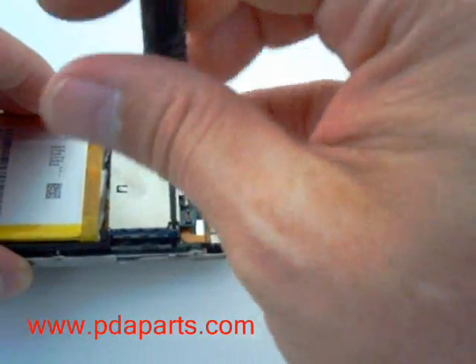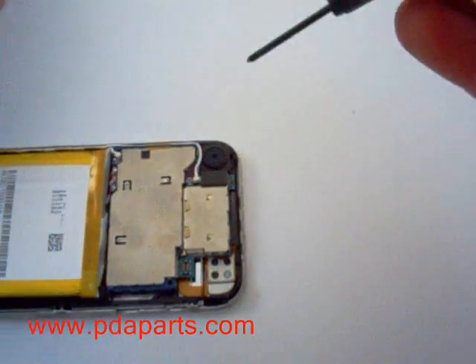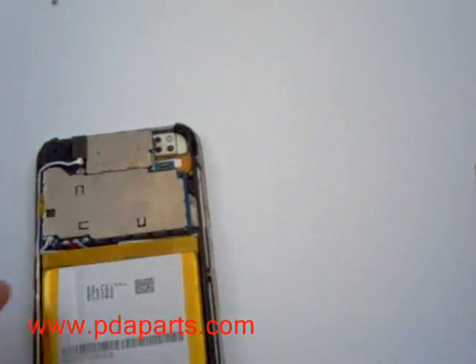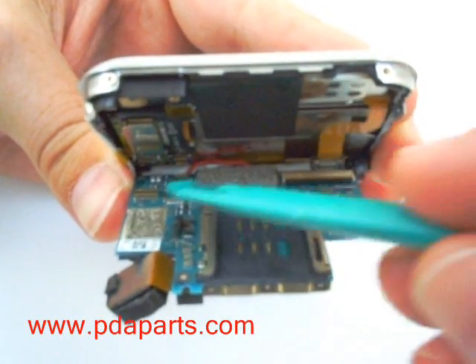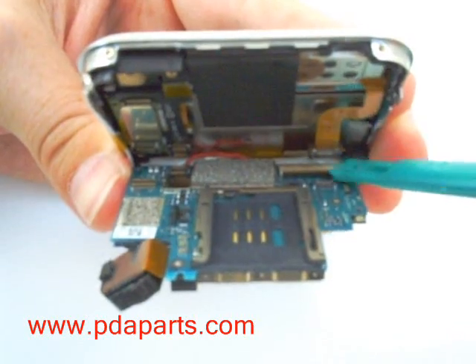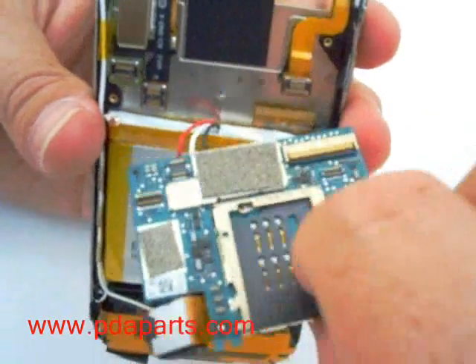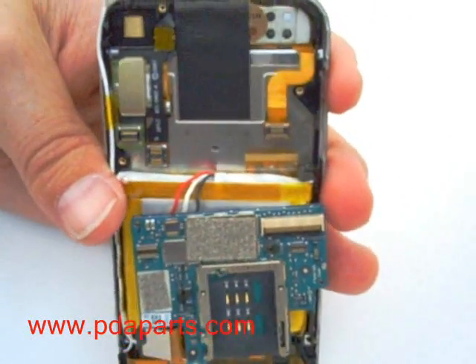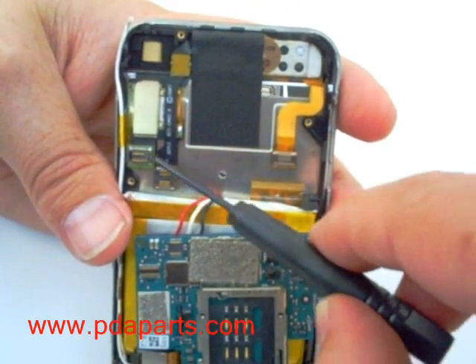There are two screws. Be careful when pulling the motherboard — there are cables connected underneath. There are a total of four cables holding the motherboard together. Be careful, one of the cables is a latch and you will need to lift the latch upright in order to remove it.